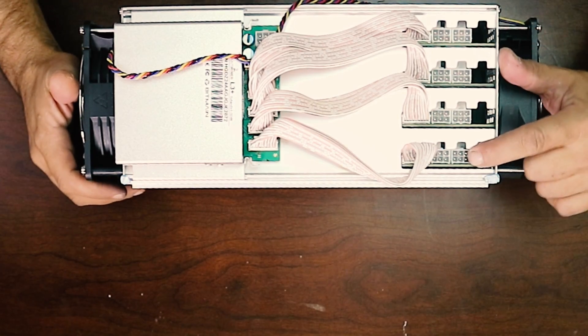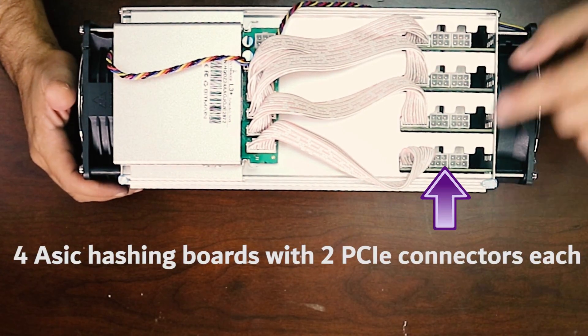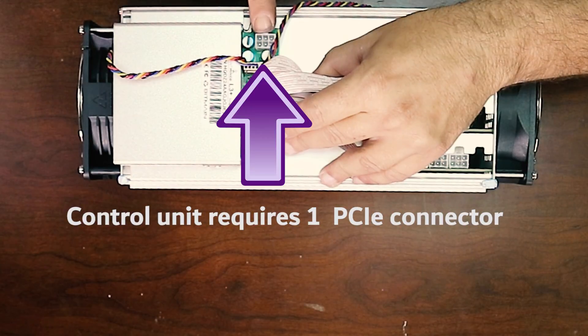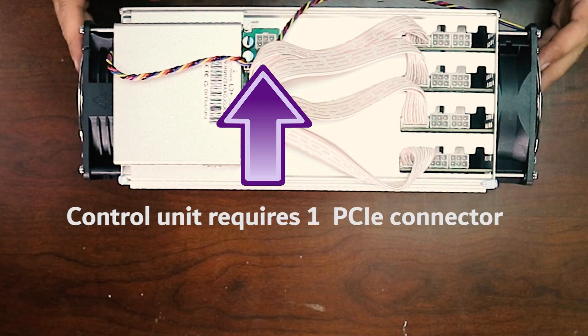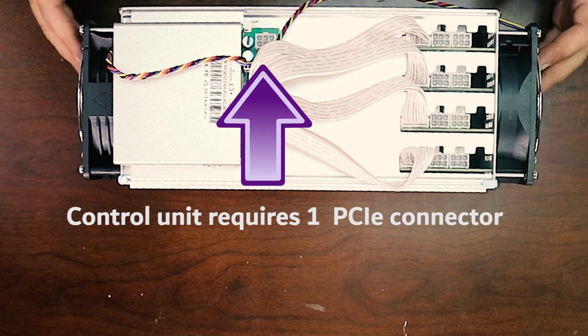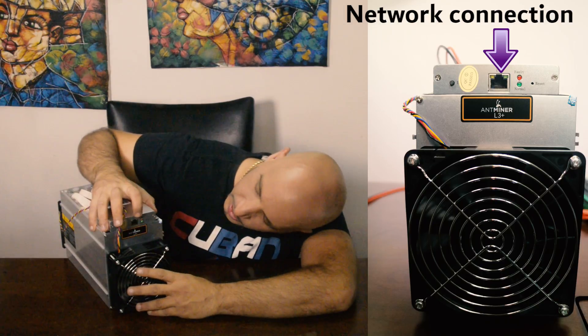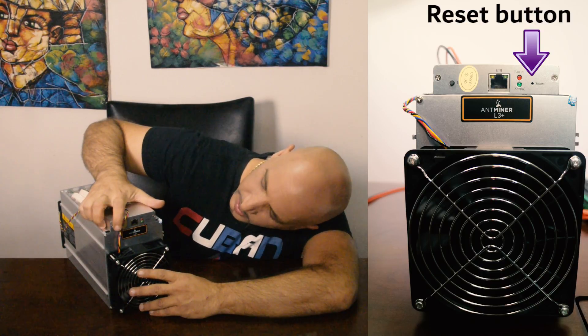These are the hashing boards over here — it has 4 of them. You will have to connect PCIe connectors to each one of them. And here you have the control unit, where you will have to put an additional PCIe connector. It has fans on both sides of the unit. It has a network connection, two lights to indicate the operation of the unit, and the reset button.